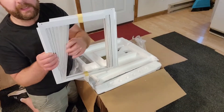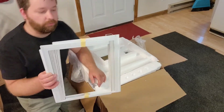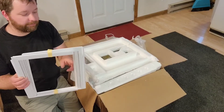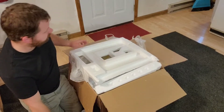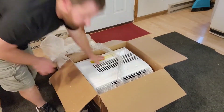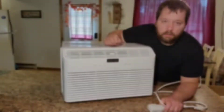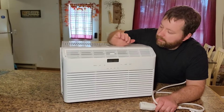Inside the package we also have these panels that go on the side of the air conditioner to fill the window all the way so there's no air gap. And inside the box we have the air conditioner itself, which we lift out and take to the counter.